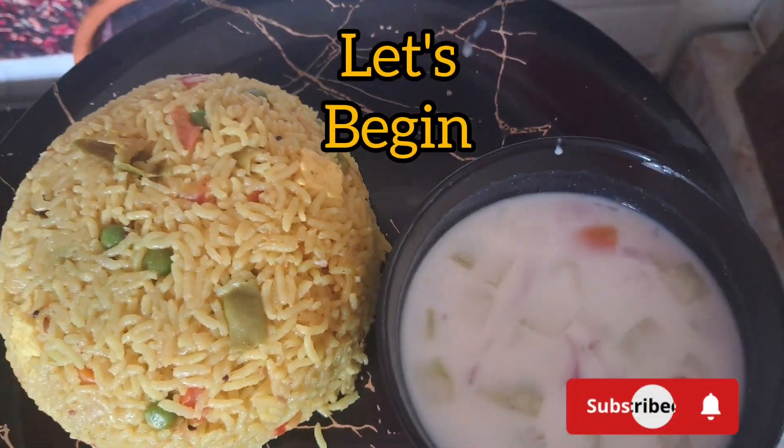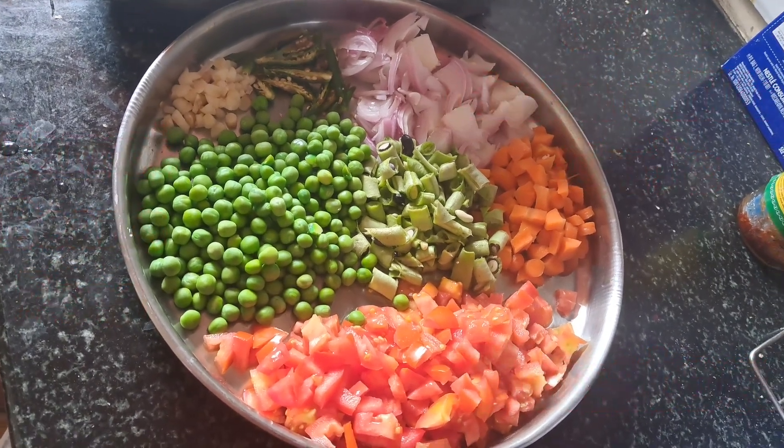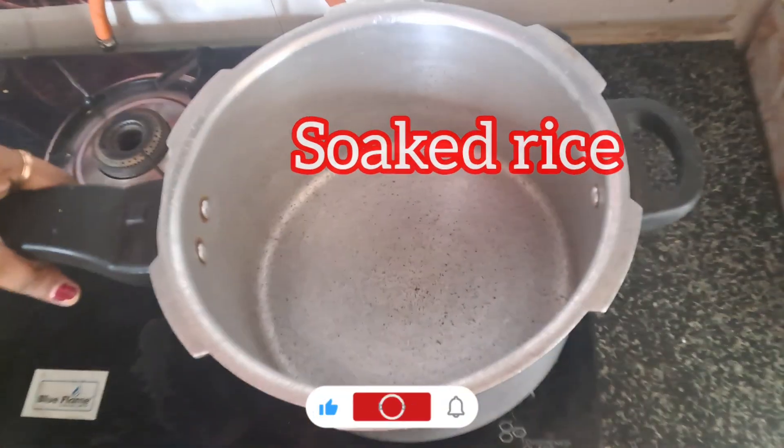I'm going to make a little mix of vegetable rice with a paneer twist. I'm going to add these ingredients: carrot, beans, and tomato. I'm going to add 200g of paneer. Let's begin.